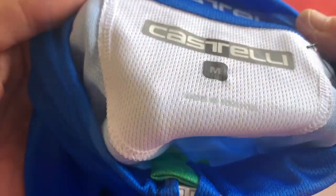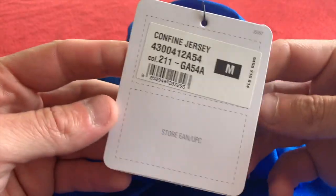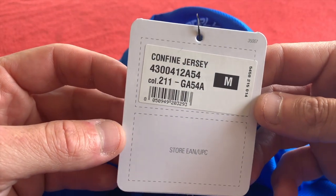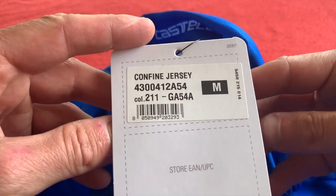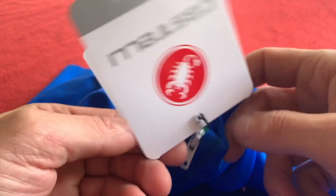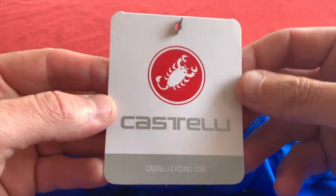It's made in Romania, not Bosnia like some other jerseys I've had. So it is the Confine Jersey — hopefully I've got that pronunciation right for you Italian folk. I was not going to say 'confine' because that is just not researching.